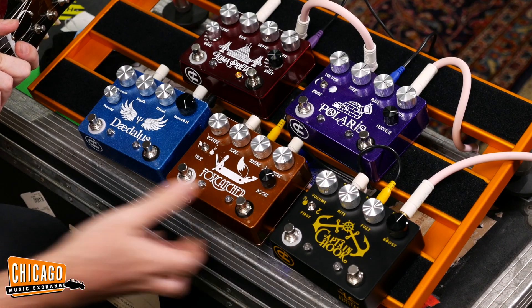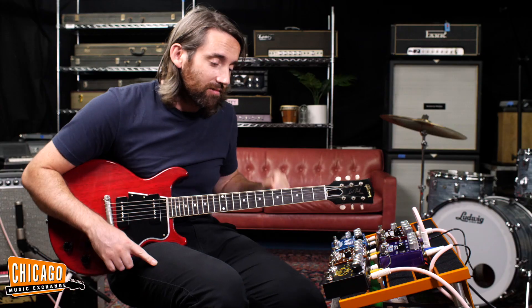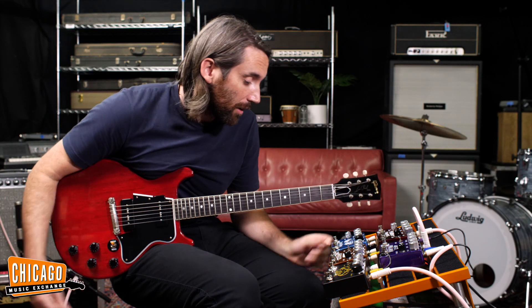A lot of fun, that one. Right, let's move on to Daedalus — forgive me if I'm saying that wrong — but we've got a reverb pedal.